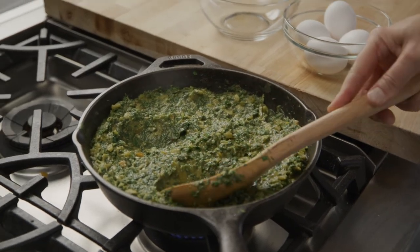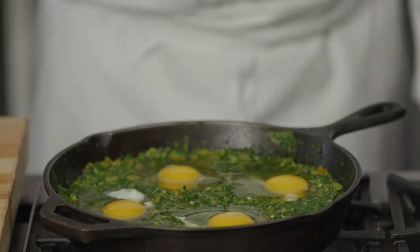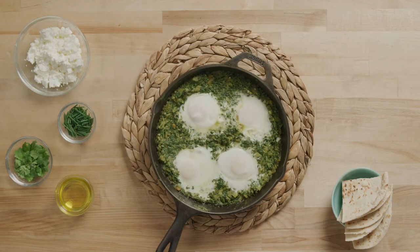Create 4 wells in the mixture using the back of a spoon and add 1 egg to each well. Cover the pan and simmer on medium low until the eggs are just cooked through, but the yolks are still creamy.